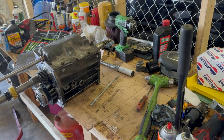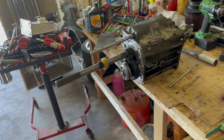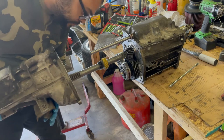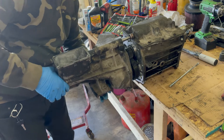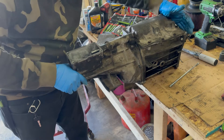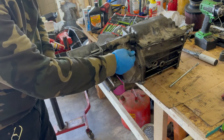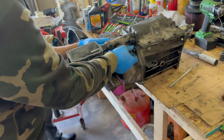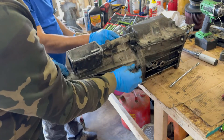I didn't put sealant on that top hole — it seals up against the o-ring on top of the transmission where the shifter lever is. I also tried not to put too much sealant. There wasn't a lot of squeeze out, so I think I did a good job there.